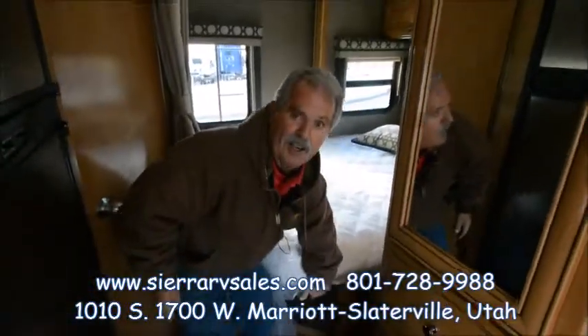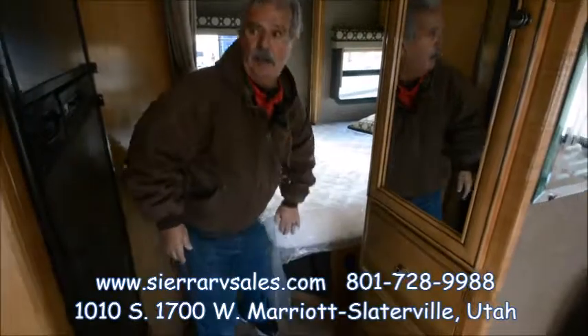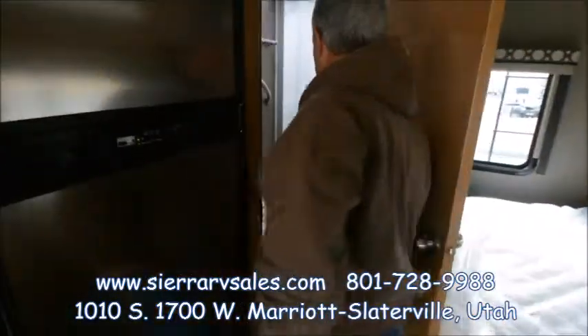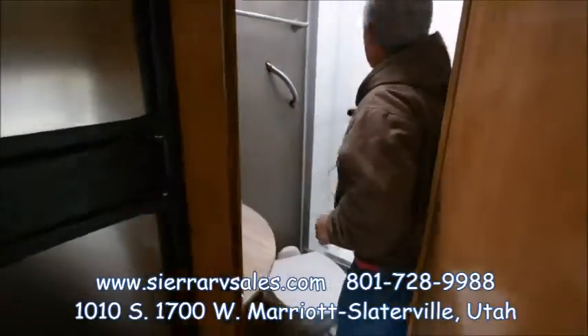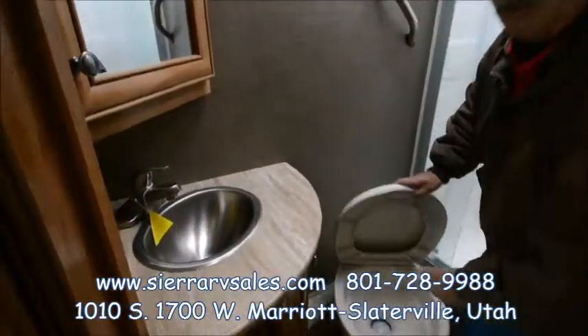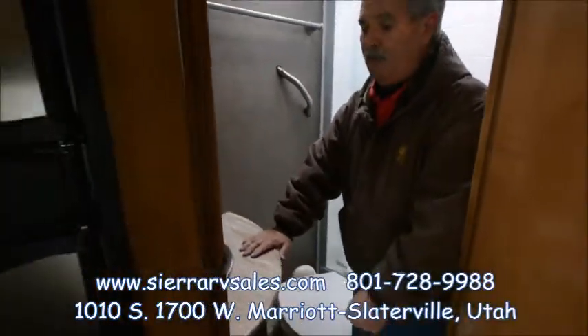All your fuses and breakers have easy access right here. It's got a full-size bathroom with a nice porcelain bowl toilet — a lot nicer than the plastic ones.